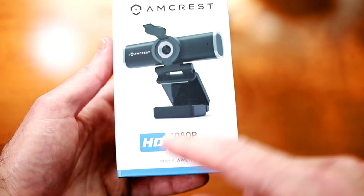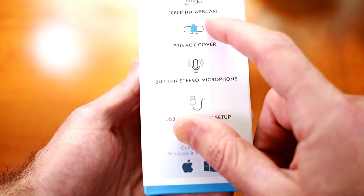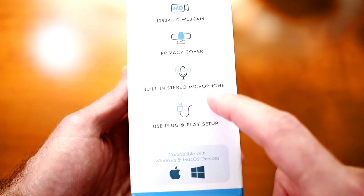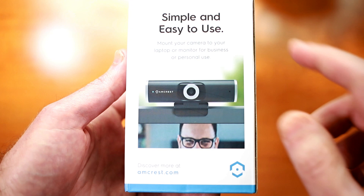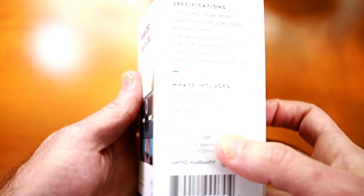Here we are taking a look at the Amcrest HD 1080p webcam model AWC-195B. This model is a 1080p HD webcam that can do 30 frames per second and includes a privacy cover. It comes with a built-in stereo microphone. The back of the box discusses the simple and easy-to-use mounting features, which should allow it to mount to the top of your monitor or laptop screen without any issues.